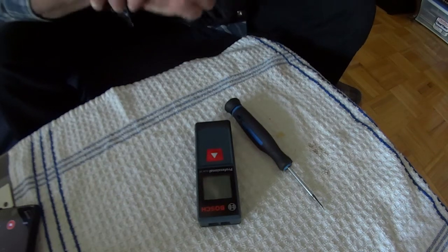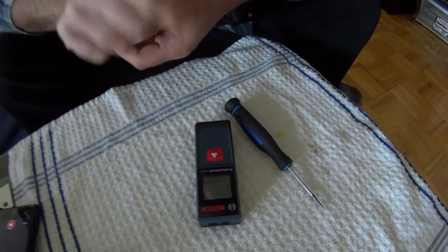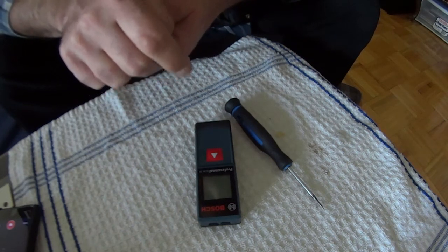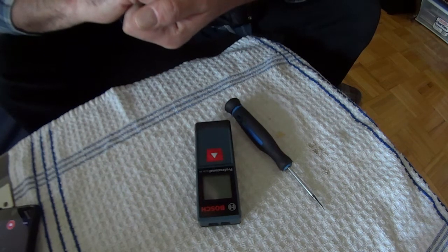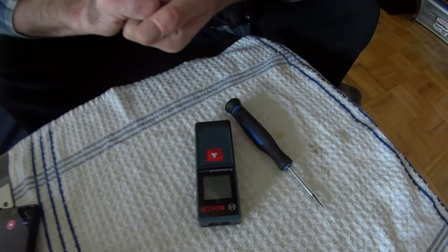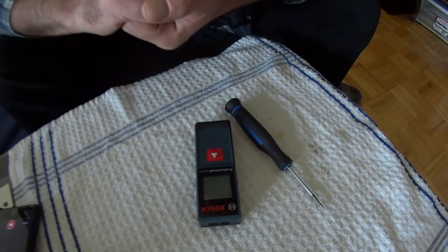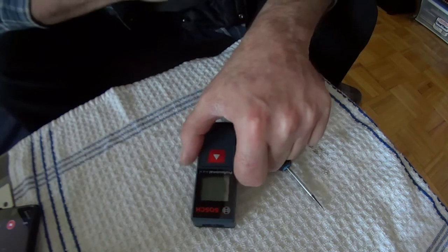Tony here on 5050 Fixed, and today I'm going to open this up and do a little maintenance. I need to clean the contacts — they can get a little corroded. This is a Bosch Blaze 65-foot indoor laser distance measurer, model number GLM 20.